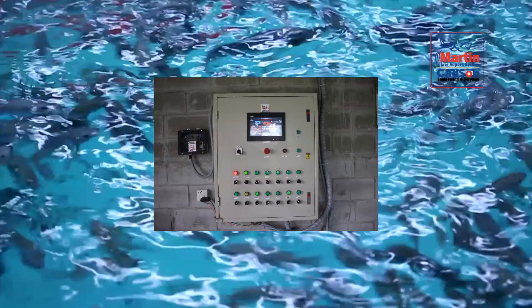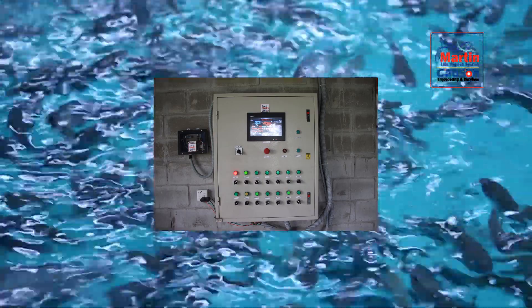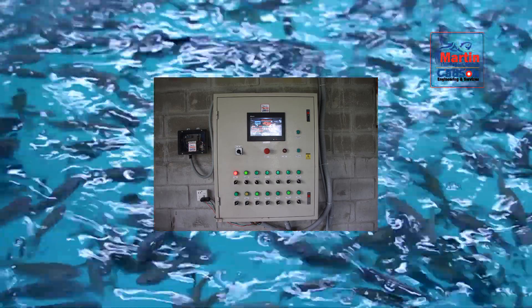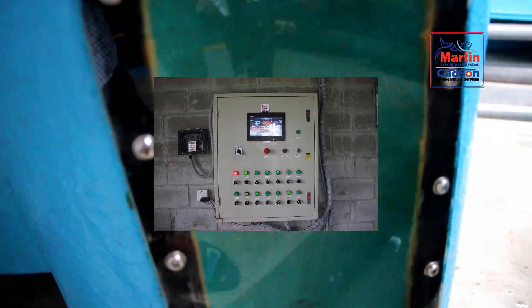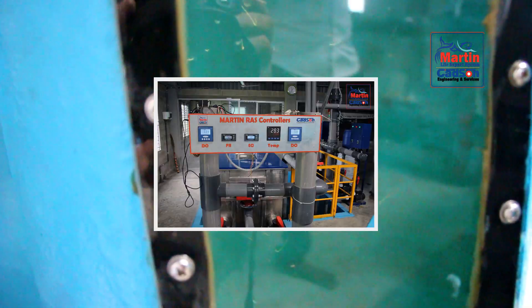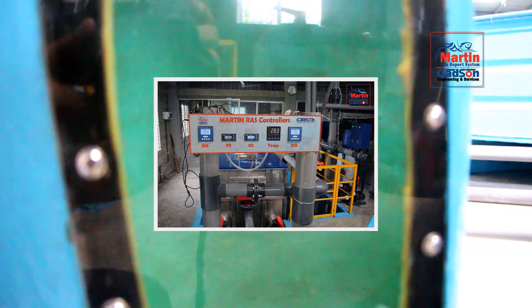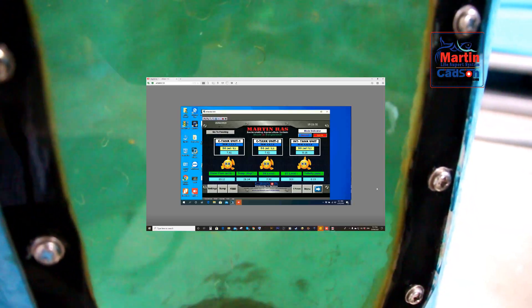The PLC automation is also a great component to control all pumps, blowers, and equipment. The PLC helps with power saving by turning pumps on and off according to water parameters. The extra blower is controlled by it for emergency aeration and CO2 control inside the tanks. The PLC ensures maximum efficiency with the lowest power consumption for the whole system.